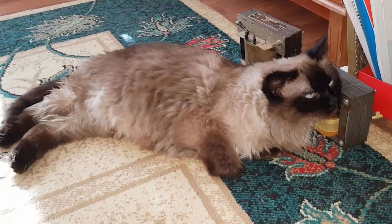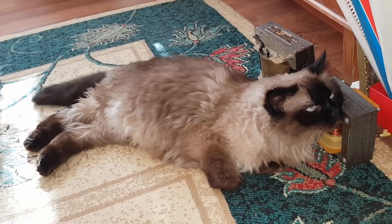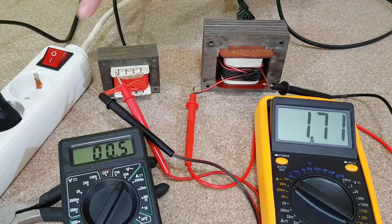Now you just multiply 5.85 turns by the number of volts you want from this transformer. But what's the difference between transformers, and how do you know which is the best transformer for your project? Here we have two transformers of different sizes. Each has a secondary winding of 10 turns, and this is the difference: the smaller transformer is less efficient, with only 0.5 volts for 10 turns of secondary winding.